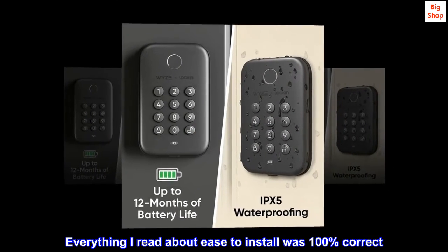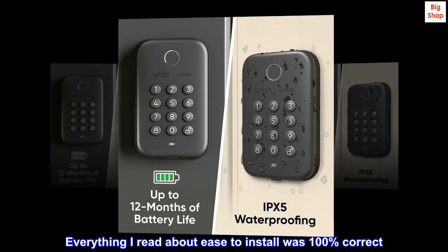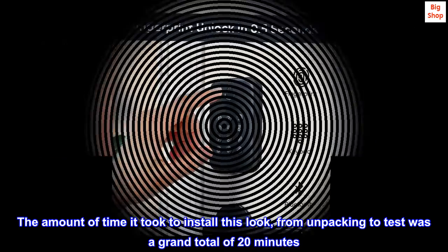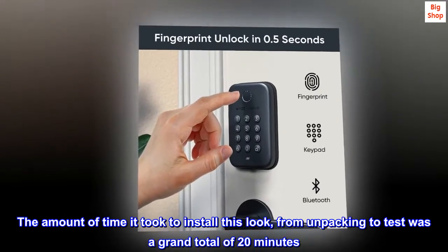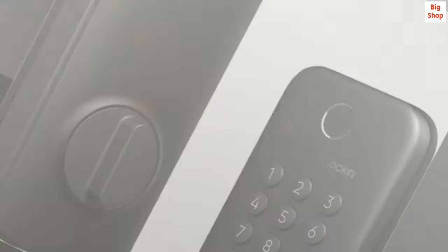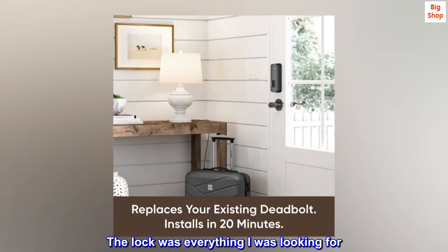Everything I read about ease-to-install was 100% correct. From unpacking to test was a grand total of 20 minutes. The install was super easy — the app walks you through step-by-step with pictures. The lock was everything I was looking for.